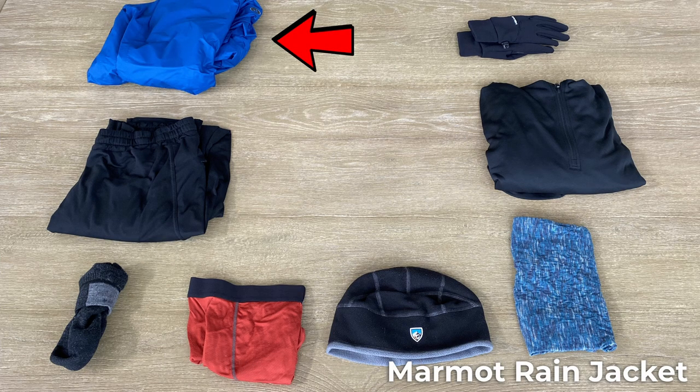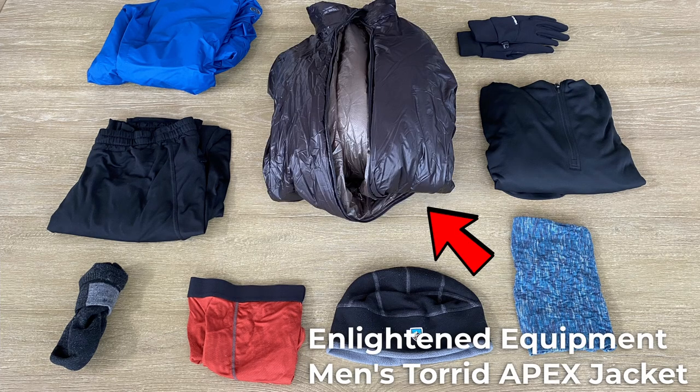In case of rain, I have my Marmot Rain Jacket. I've had this for a while and never found the need to change it. It's not the lightest, but it's also not very heavy. I don't bring rain pants — I just wear shorts and let them dry out after. Last but not least is my Puffy Jacket, the Light AF Mends Toward Apex Jacket. I go without a hoodie since my mid-layer has one, and overall this has been a fantastic piece of gear.